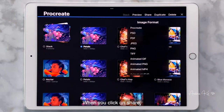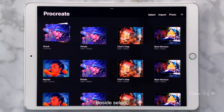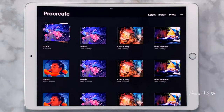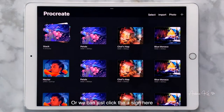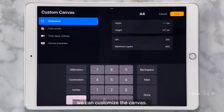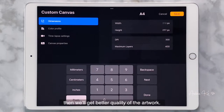When you click on Share, this is how you export files, and you can choose a format to export it. Besides Select, you can also import a file from an external program like Google Drive, OneDrive, or import a photo from your iPad album. Or we can just click on the plus sign here to open a new canvas. There are many options here. By sliding left on different size options and selecting Edit, we can customize the canvas. Setting the DPI to 300 will give us better quality artwork.